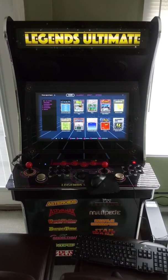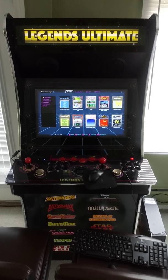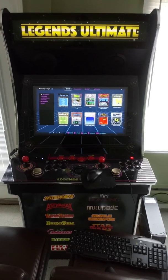What's up, Triple X back again with another legendary video. Today I'm going to show you how to configure your Legends Ultimate arcade machine with the Arcade One HyperSpin PC.